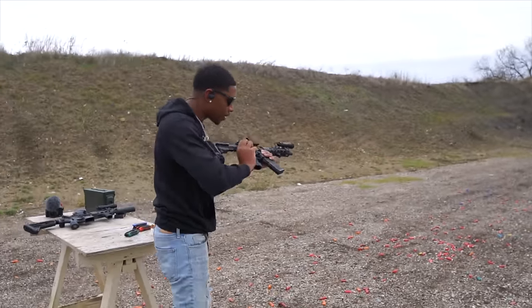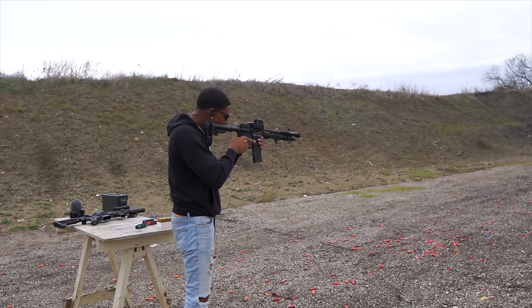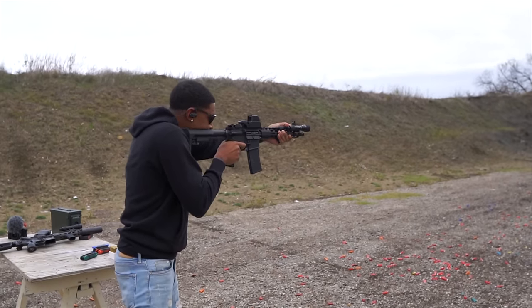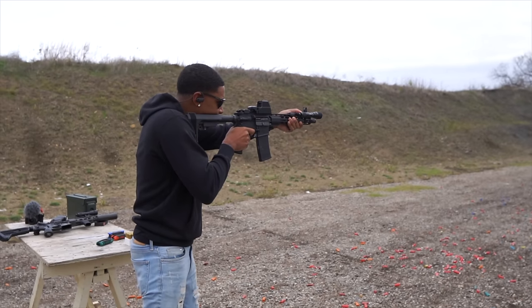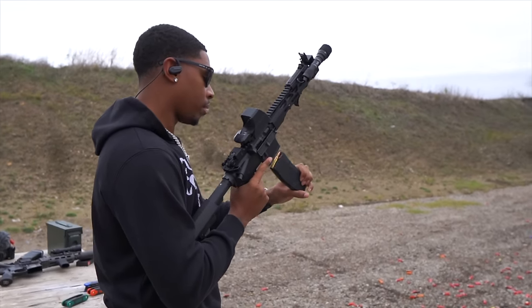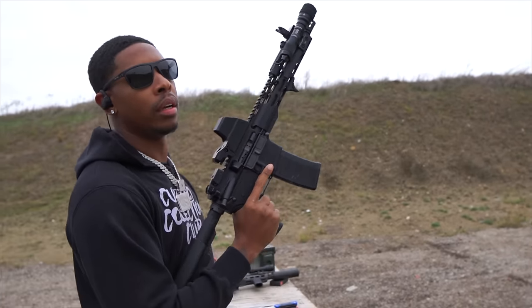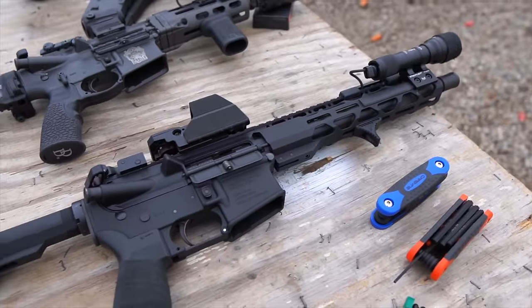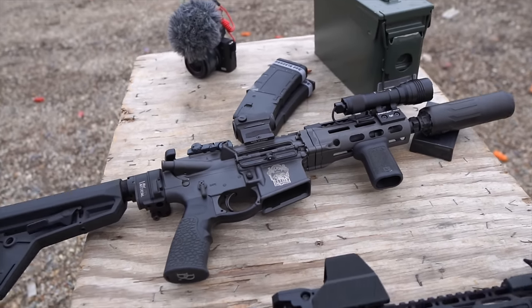Turning on the EOTech — wish me luck. Let me put some rounds in there real quick. It looks nice — it looks like an AR.